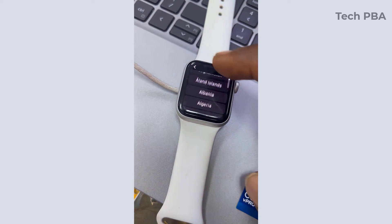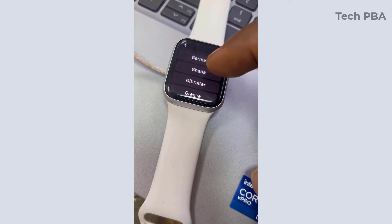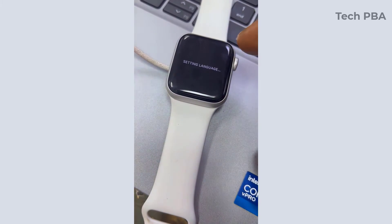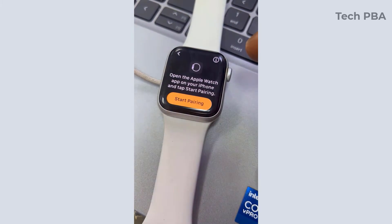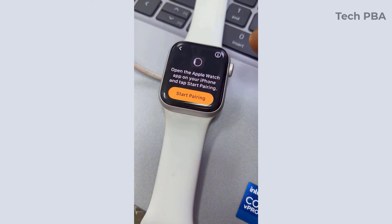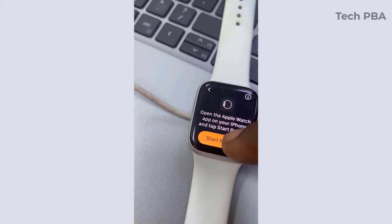First things first, go through the initial setup stage by selecting the language, selecting your current location — in my case Ghana — select that, and then on the next screen tap start pairing.